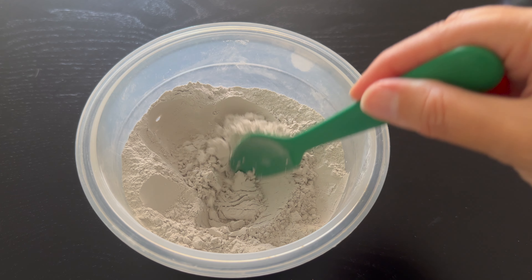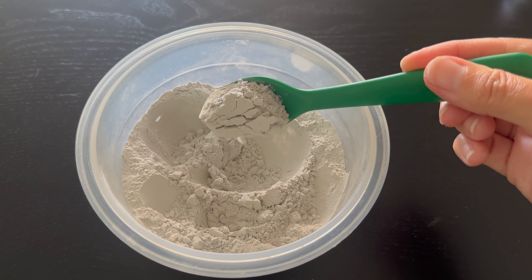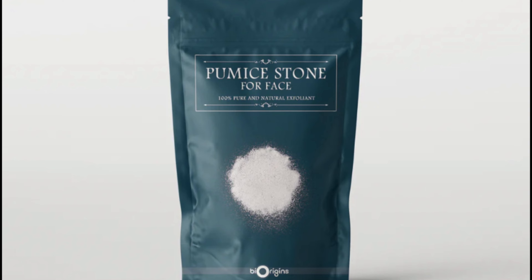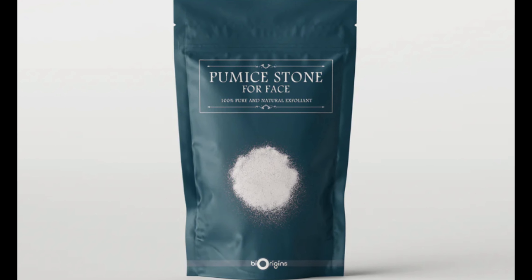In Phase D I have the superfine pumice powder and the apricot powder. Superfine pumice powder offers mechanical exfoliation by gently removing dead skin cells and impurities — it helps unclog pores, prevent breakouts, and refine skin texture. The superfine pumice powder has a similar texture to sugar powder, and the superfine particles ensure gentle exfoliation, reducing the risk of irritation.